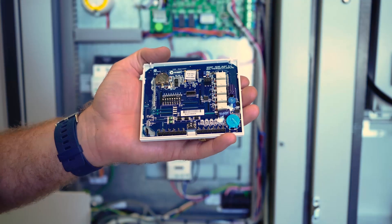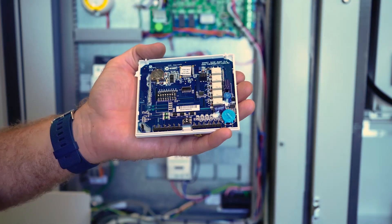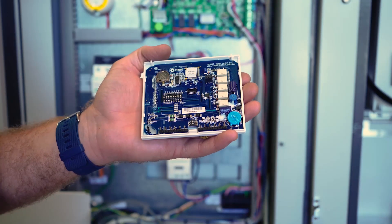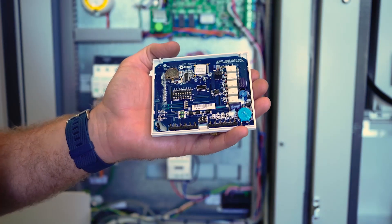Now that we have wired our TZT100 and remote thermostat to our backing plate, our final step in setting up our TZT is to arrange the dip switches as per the quick setup guide supplied with the controller. These dip switches may vary depending on the timer zone model.